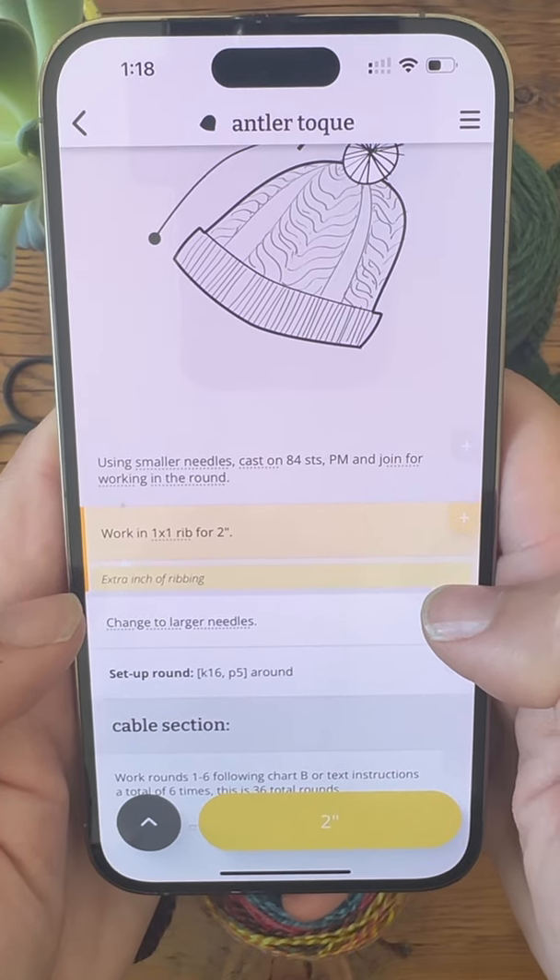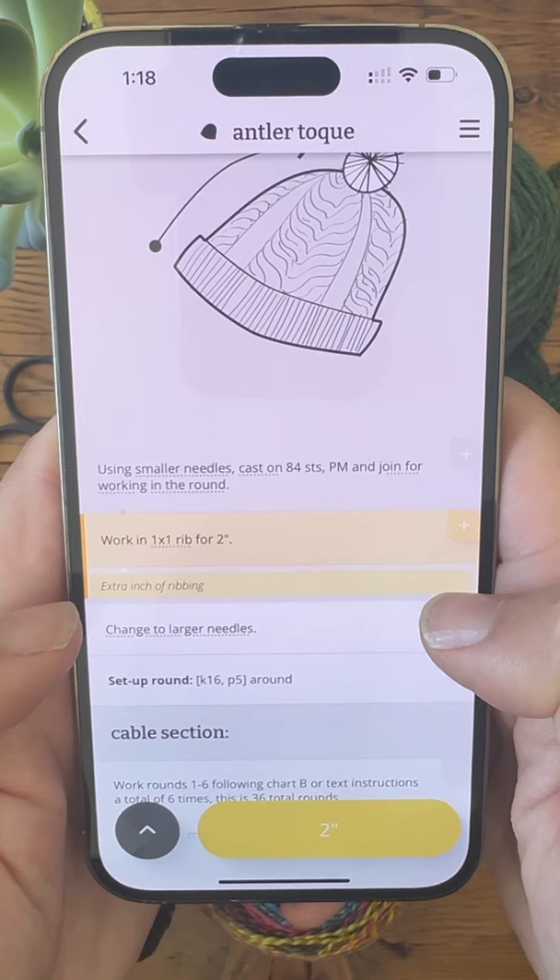To download the free Tin Can Knits app and for more tutorials, check the video notes.